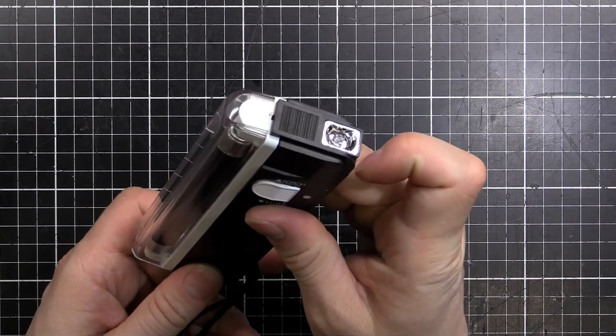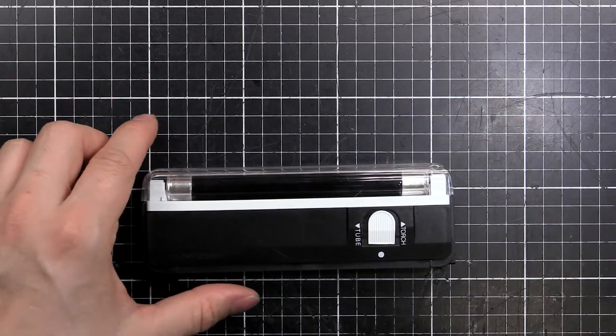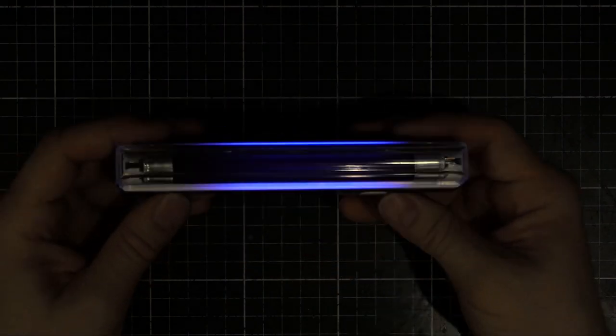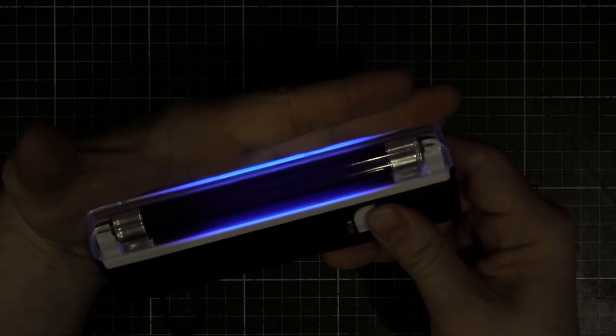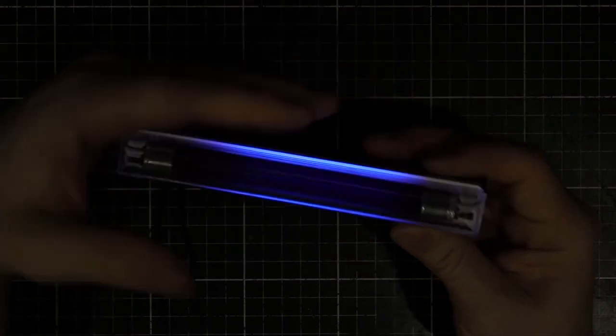So it's the usual sort of thing. Got an LED on the front, the tube on the side there. I'll turn the lights out and show you what it looks like. So we got the LED there, and then if we turn the switch the other way, we get the black light. It's glowing a little bit more in real life than the camera because the camera is not so sensitive to ultraviolet. But yeah, you can see the glow there.